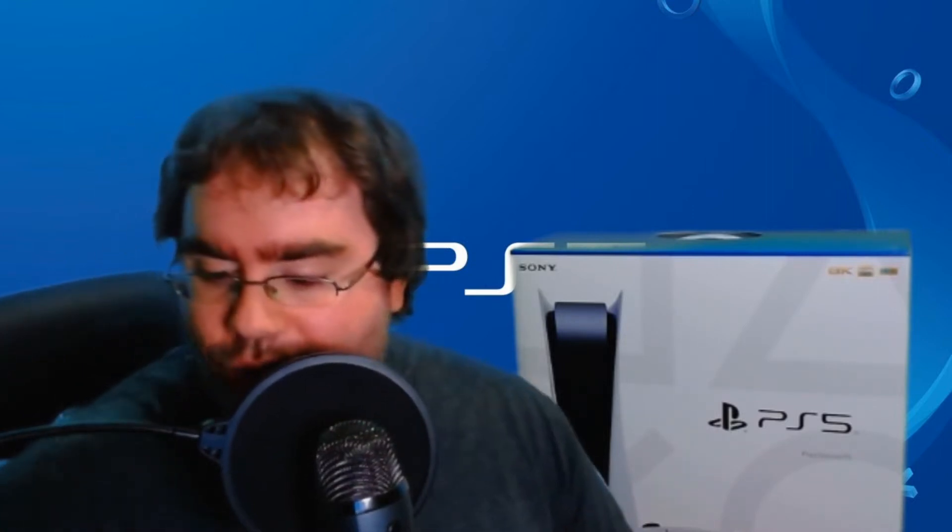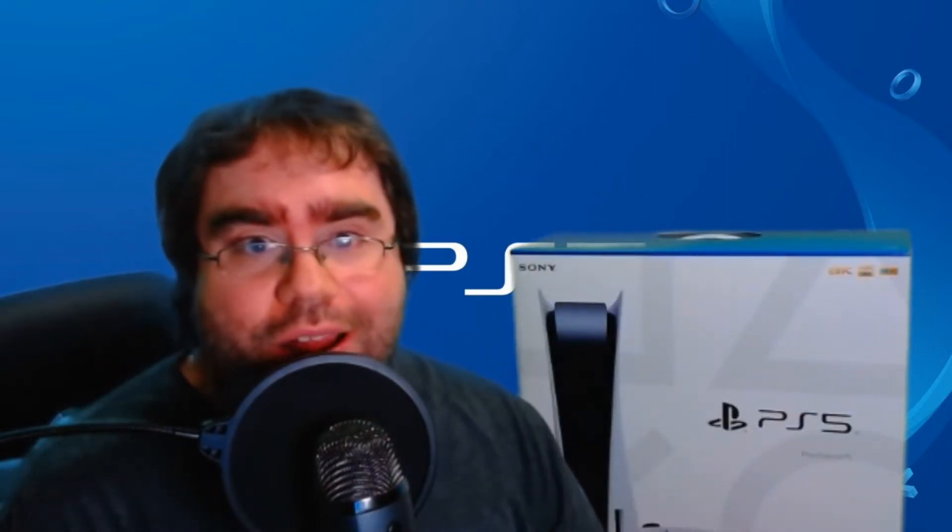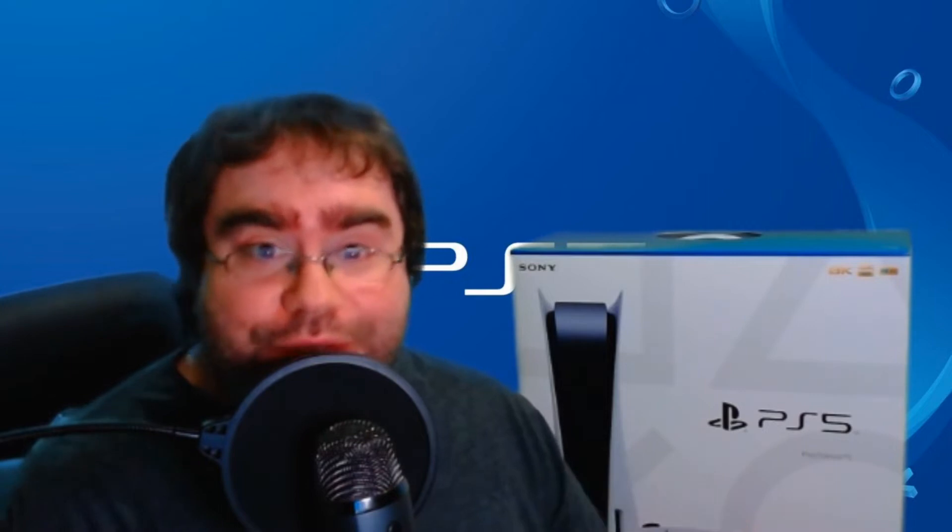All right, let me grab my trusty box cutter here, and let's do a fast forward while I try and get this humongous thing open. Let's see how I do.